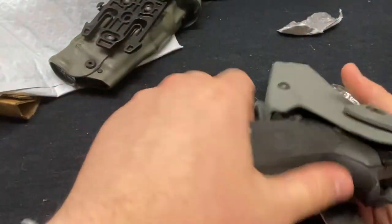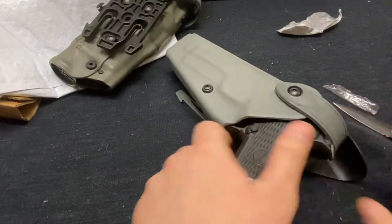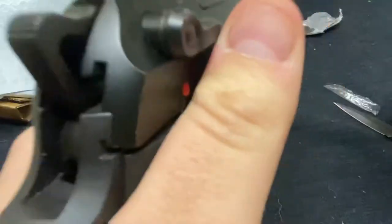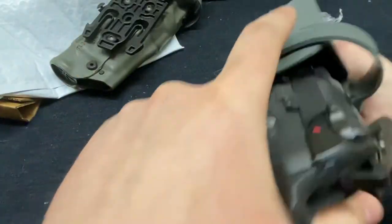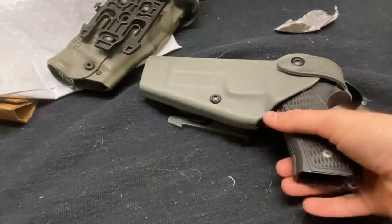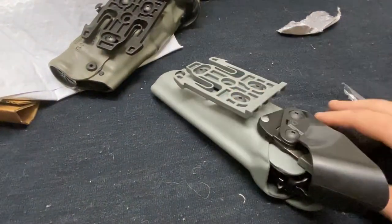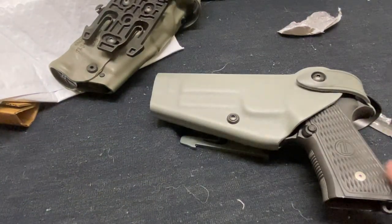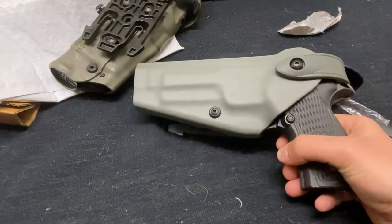It goes in. Will the hood close? It will. And will it drop? It will. So I just got a level 2 Safariland holster with the QLS fork already installed for $25 shipped. Good gear is out there — it's not hard to find. Look for it.